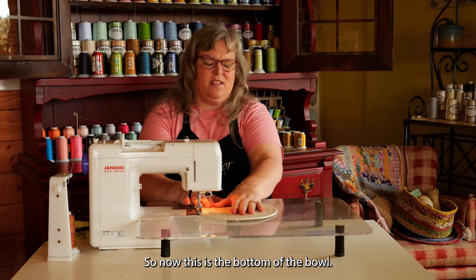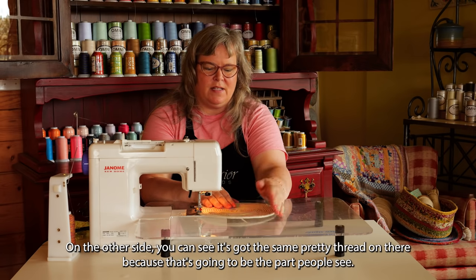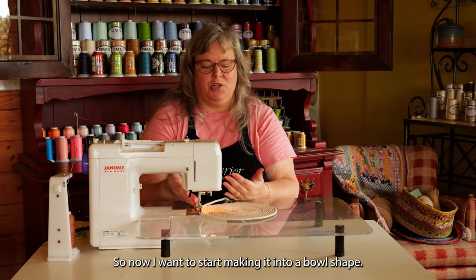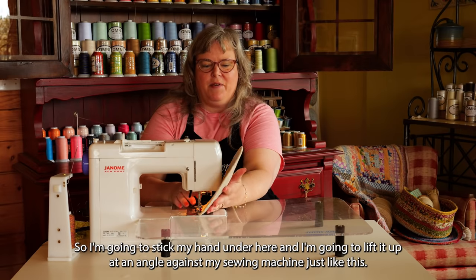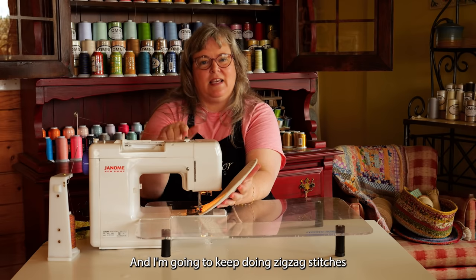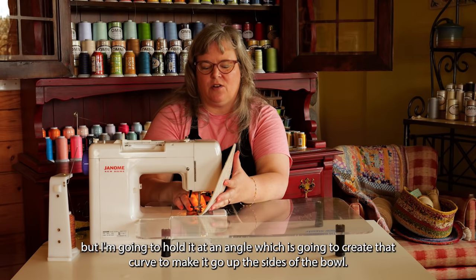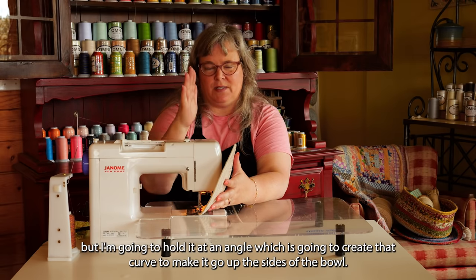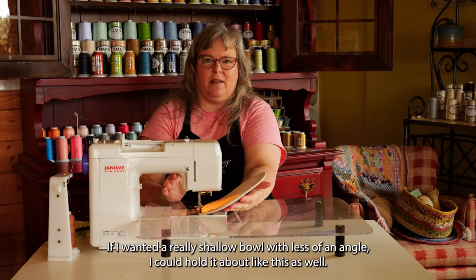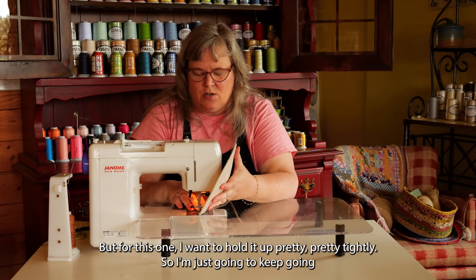So this is the bottom of the bowl. On the other side you can see the pretty thread — that's going to be the part people see. Now I want to start making it into a bowl shape. I'm going to stick my hand under here and lift it up at an angle against my sewing machine, just like this, and keep doing zigzag stitches while holding it at an angle — which creates that curve to make it go up the sides of the bowl. For a shallower bowl, hold it at less of an angle.